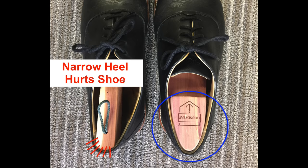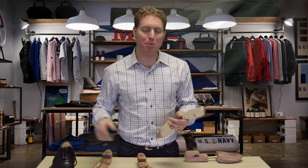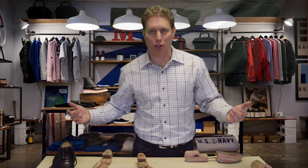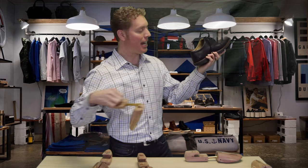The cost difference from a cheap shoe tree to an expensive one is only a couple of dollars. So if you spend hundreds of dollars on your dress shoes, I recommend don't go cheap on your shoe trees. To get the shoe tree out, you just grab the hook handle and slide it out.